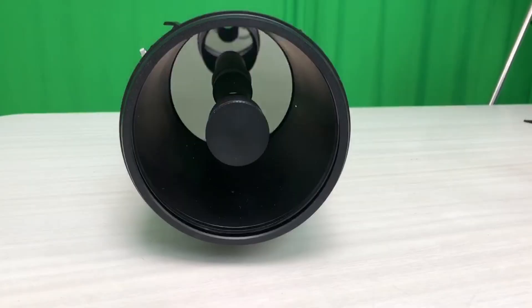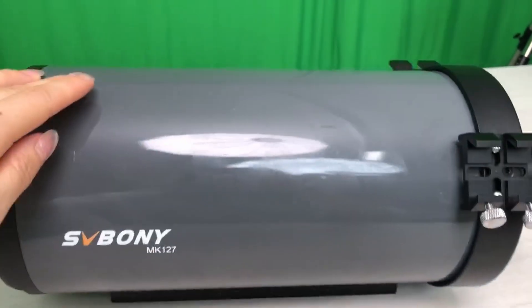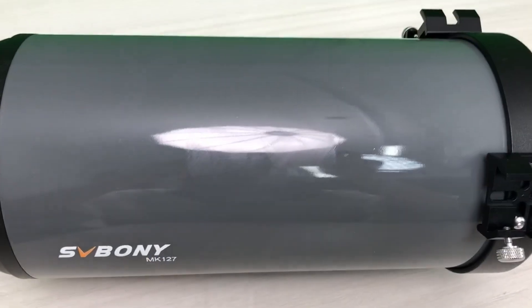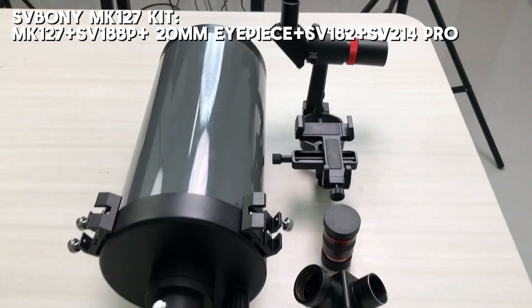Finally, the MK127 Maksutov-Cassegrain telescope is ideal for planetary viewing, especially Saturn. If you're a serious observer or a planet enthusiast, this setup is a must-have.